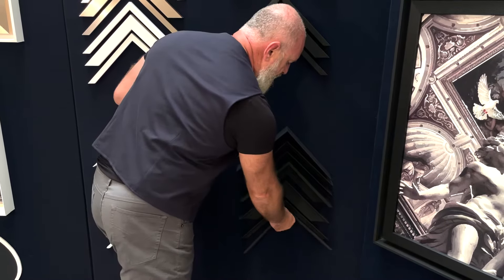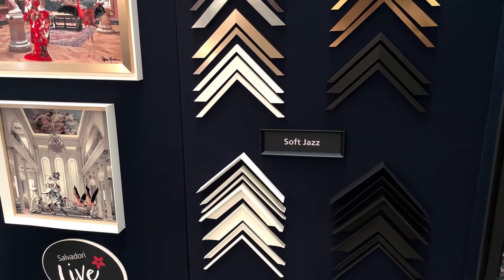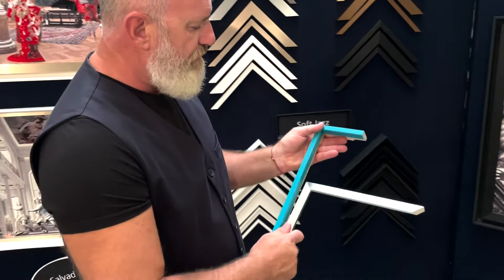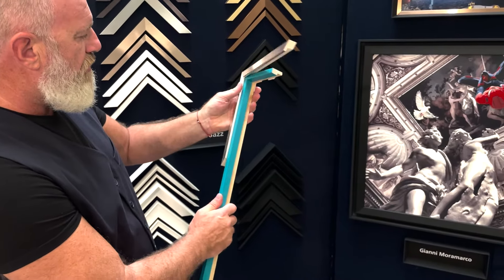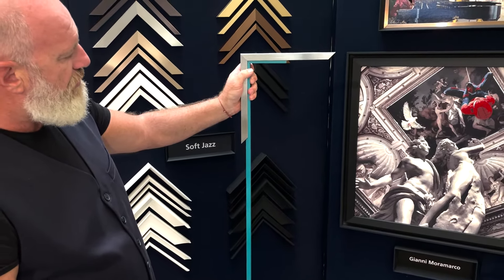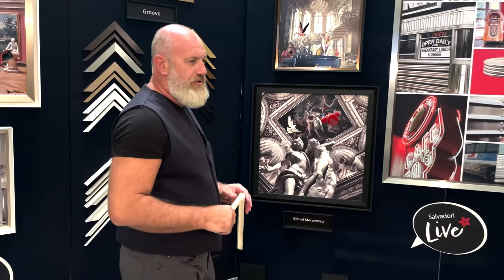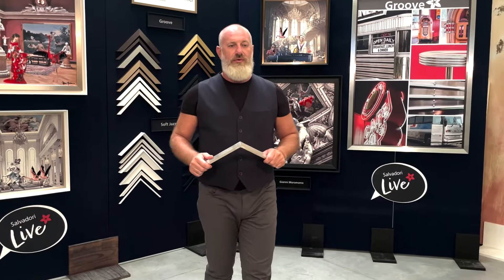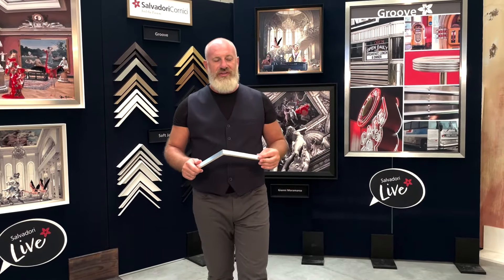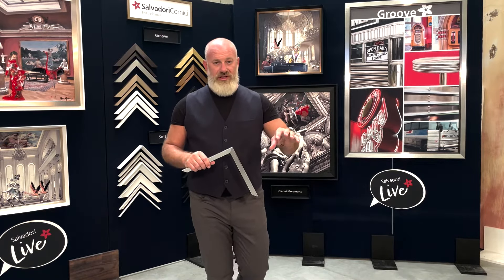Another combination that I think is really nice with the Groove is when you also add some colors — we can put some color on the outside or on the inside. I think these are two beautiful collections because, as I said before, it is a young collection and also a very modern collection, so that we can provide to architects and interior designers some frames that they can match really well with today's properties.